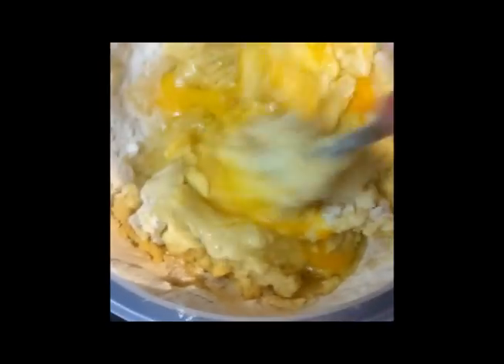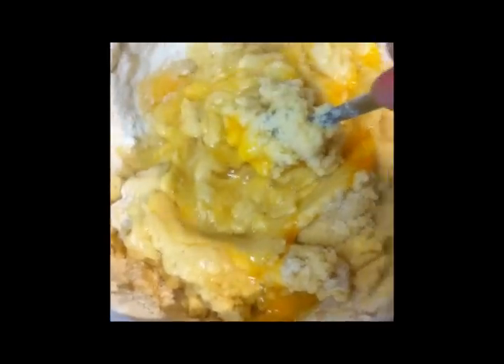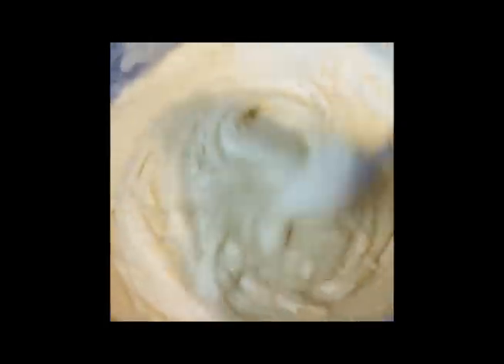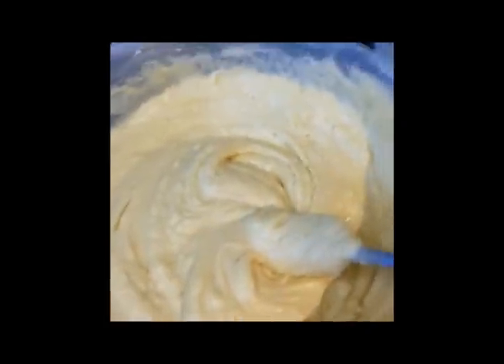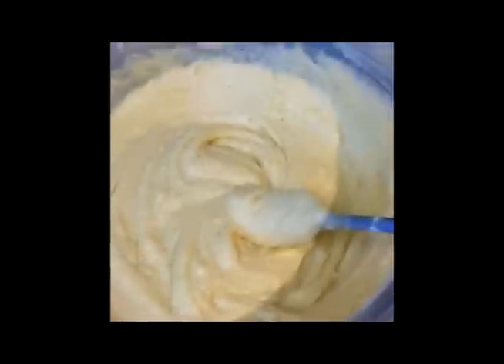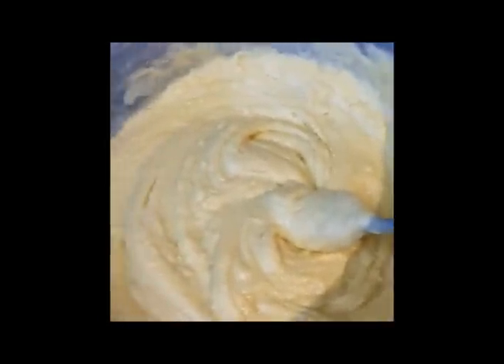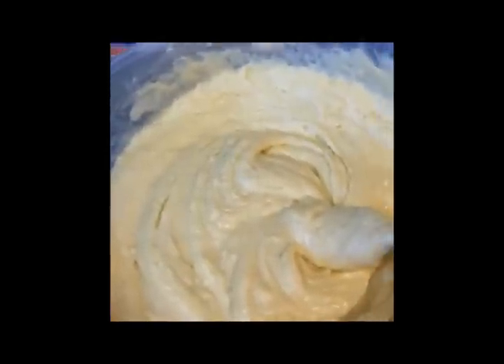Now we've got the two eggs in there and again we're just going to mix it well. It's a bit difficult to do with one hand on the camera phone. That's the kind of consistency you're looking for in the cake mix — most of the lumps are nearly gone. I've still got the lemon rind to add, but once I give it another big beating for five to ten minutes it'll be nice and smooth. You'll probably notice a taste and smell difference already when you put the lemon in, because it's going to be quite potent.